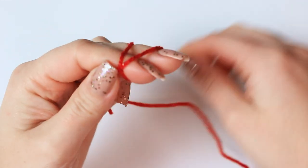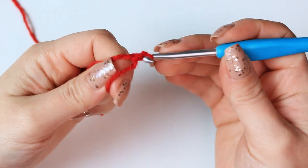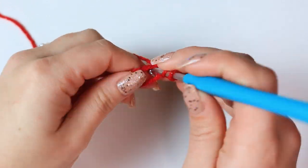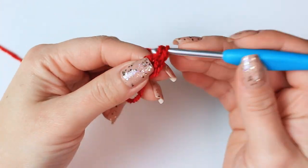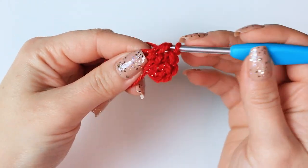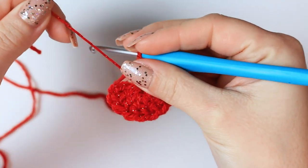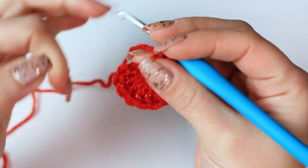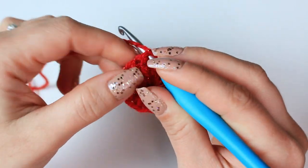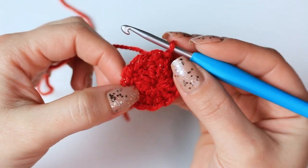We are going to be working a magic ring first, then chain three. This chain three counts as the first stitch, and then work 11 double crochets into the ring — so we are going to have 12 stitches in total around the ring for the first round. Once you have completed the 11 double crochets, close the ring by pulling nice and tight, and then slip stitch into the chain three. We are going to be working into the back loops only all the way around for all of the rounds.